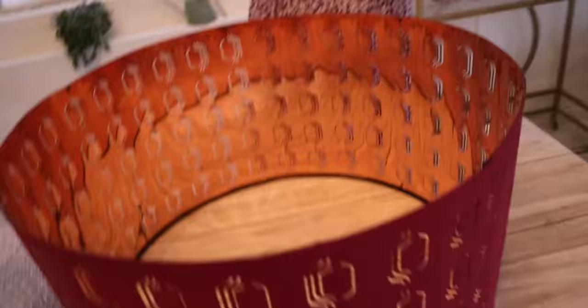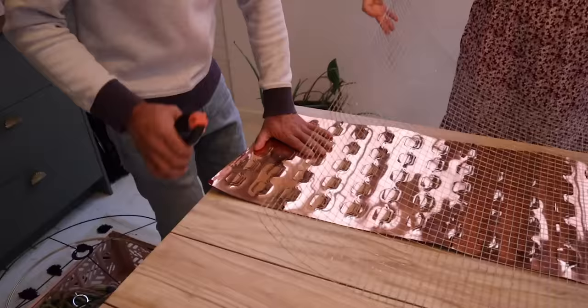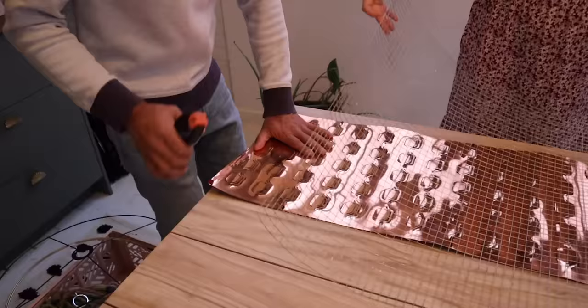We thrifted this Ikea light for $20. A lot of the times their drum pendants have an outside shade that's clipped onto the lampshade cage. When I was researching supplies, I found that lamp cages were really expensive — you can find them on Etsy but they're like $150 or $75, really expensive. So you clip the shade off and you're left with the cage. Keep the outside part because this is how you're going to measure how much chicken wire you need.